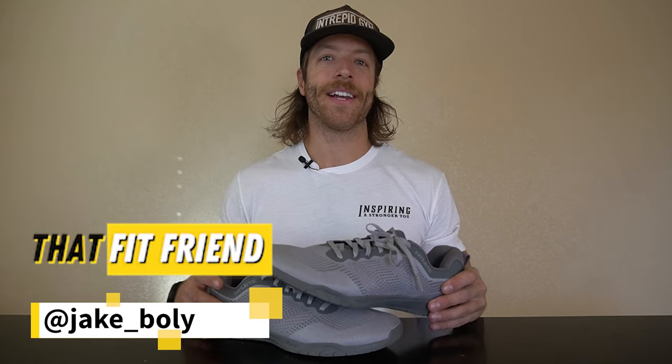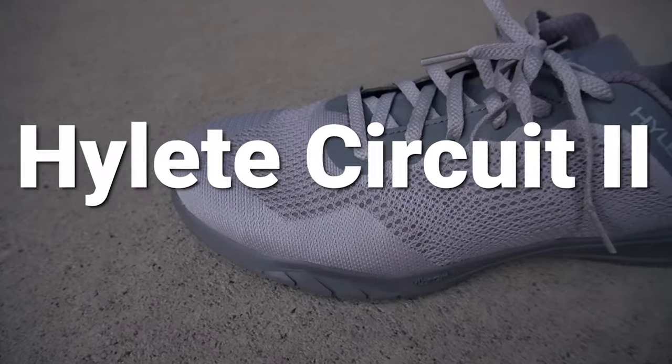What's going on guys? This is Jake at That Fit Friend and today we're going to be looking at the Haileit Circuit 2.